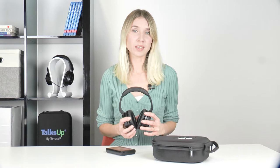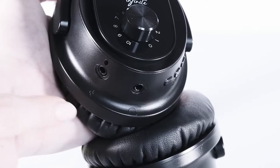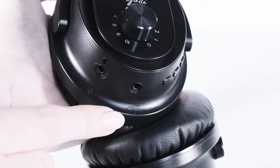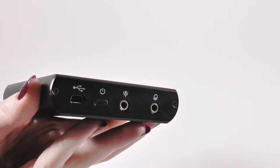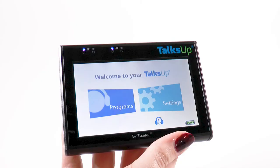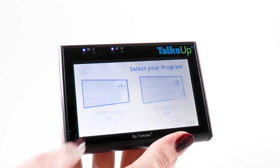If you prefer to connect your headphones in wired mode, connect your headphones to your Toxa Bluetooth using the jack cable provided — this is the cable with two jack plugs. On the left headphone, insert the first jack plug into the socket illustrated by a headphones icon. Then insert the second plug into the dedicated place on the Toxa Bluetooth device, identified by the headphones icon above it. If the Toxa is not responding, it is in standby mode — turn it back on by sliding your finger from left to right on the screen. On the home screen, start your listening session by selecting the program, then the day, then the track.